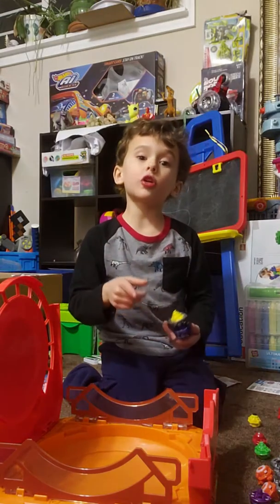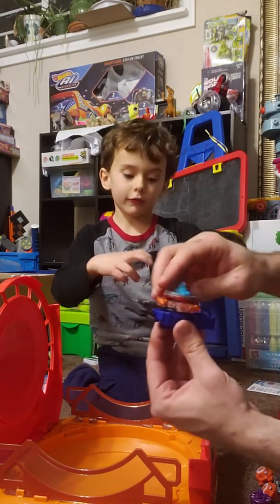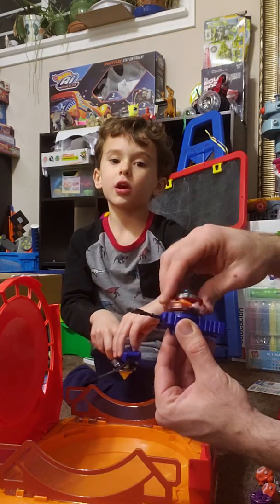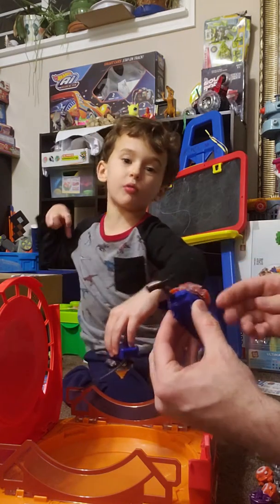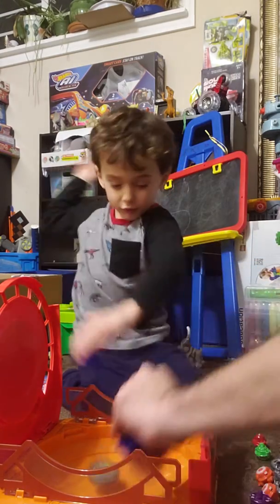Make sure when you're battling, put your fingers right in this hole. And when you're battling, say 3, 2, 1, let it rip. 3, 2, 1, let it rip.